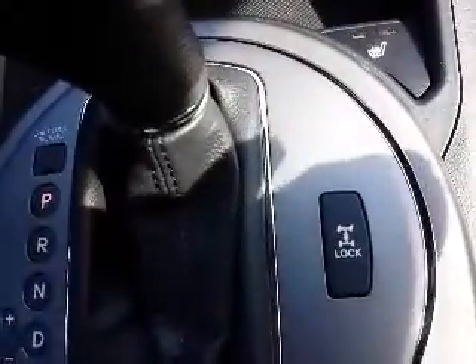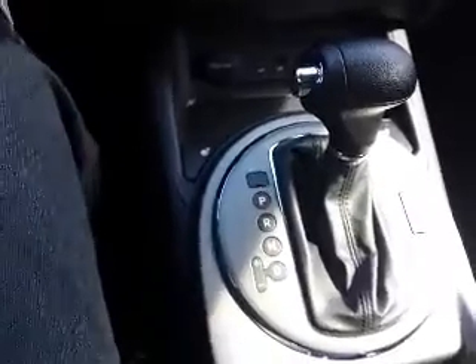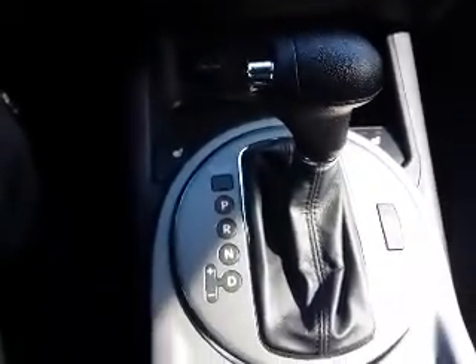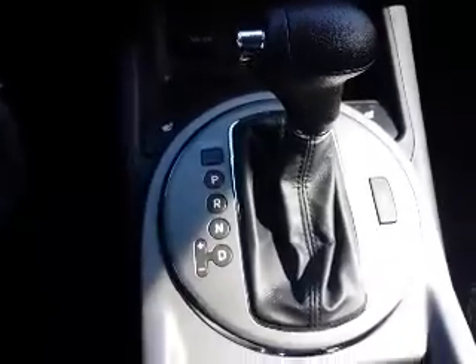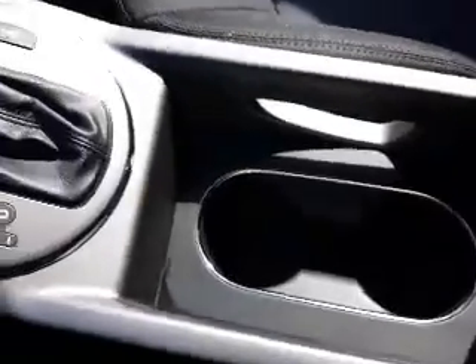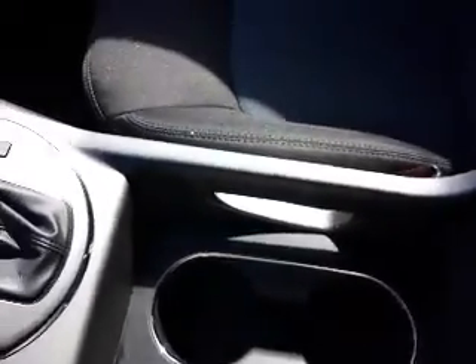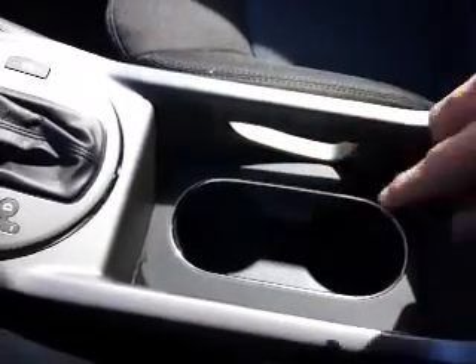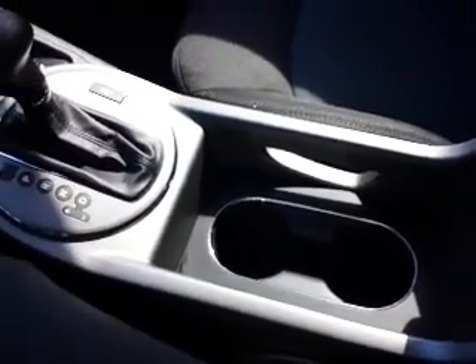And the all-wheel drive lock right here is actually going to lock your axles and wheels. Otherwise it does give you electronic all-wheel drive as well, so basically the sensors will sense as you need them when that's not on. You've got the leather boot. One of the other things I know you really liked was the lighting in here.